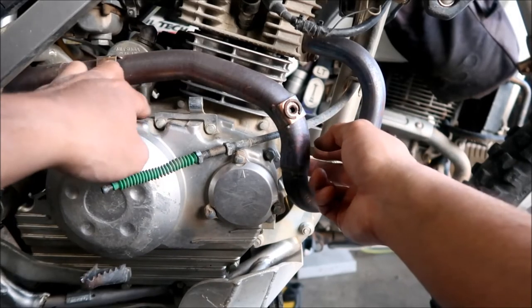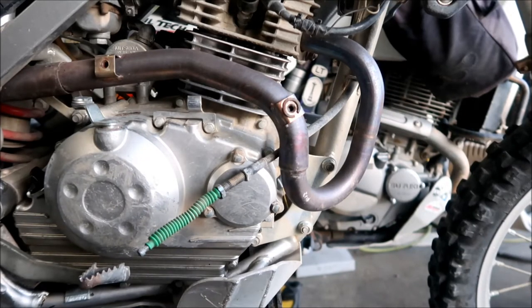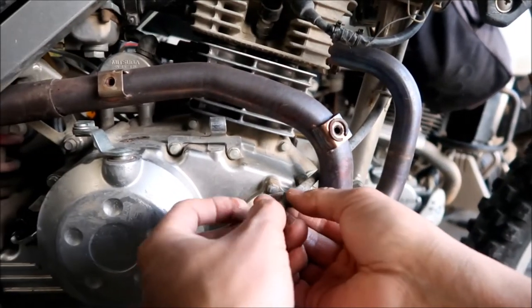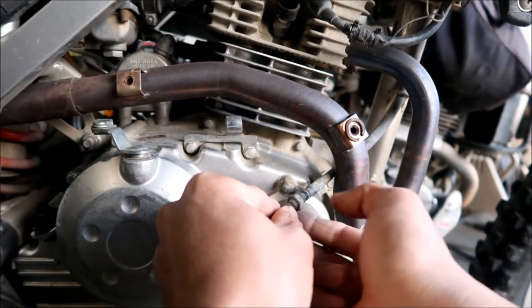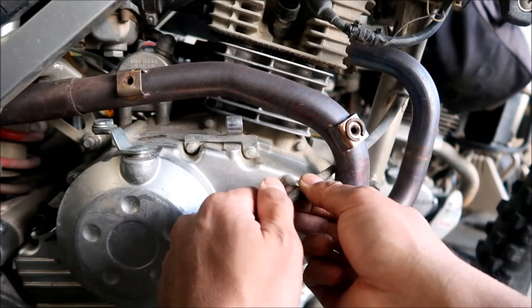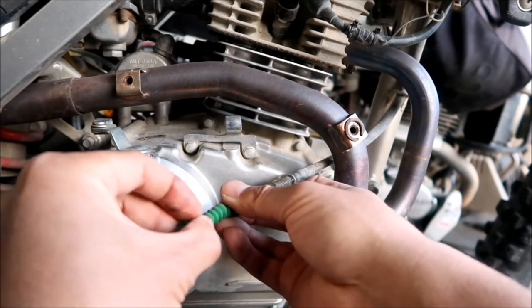Take note of how the clutch cable was routed onto your bike - if you think you might forget, take pictures. That's why I've got this video. I notice there's water in here - that's interesting, probably why my cable's going bad. That leads me to say: you should lube your cable. There really shouldn't be any water inside the cable jacket.